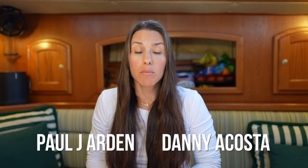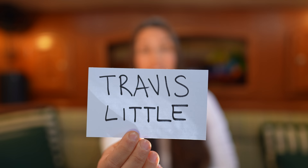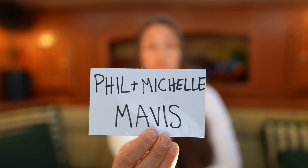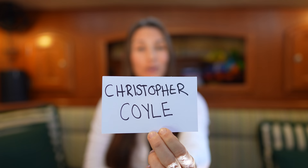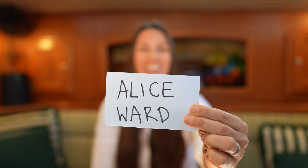We're so excited for what's beyond the horizon, and we wouldn't be able to take this step without you. Thank you to our newest Bosun-level patrons Paul J., Arden, and Danny Acosta; our newest Yacht Master-level patrons Molly and Mitch Owens; and our newest Deckhand-level patrons Tanner Dendy, Travis Little, Crystal White, Matthew Moore, Jean Schmal, Don Strong, Phil and Michelle Mavis, Nurse Tom, Brian, Angela, John D., Riley, Christopher Coyle, Todd Snedeker, Eric Jensen, and Alice Ward. Thank you so much — have an amazing weekend and we'll see you next week.